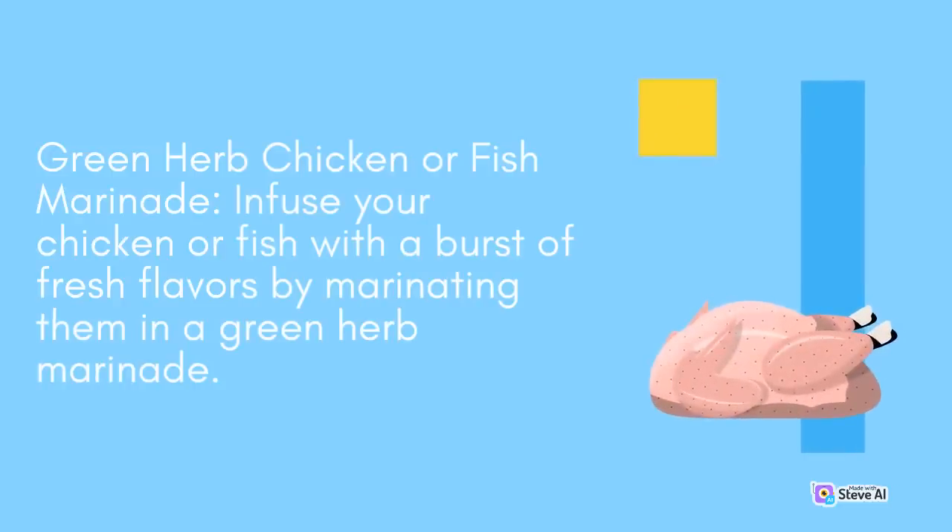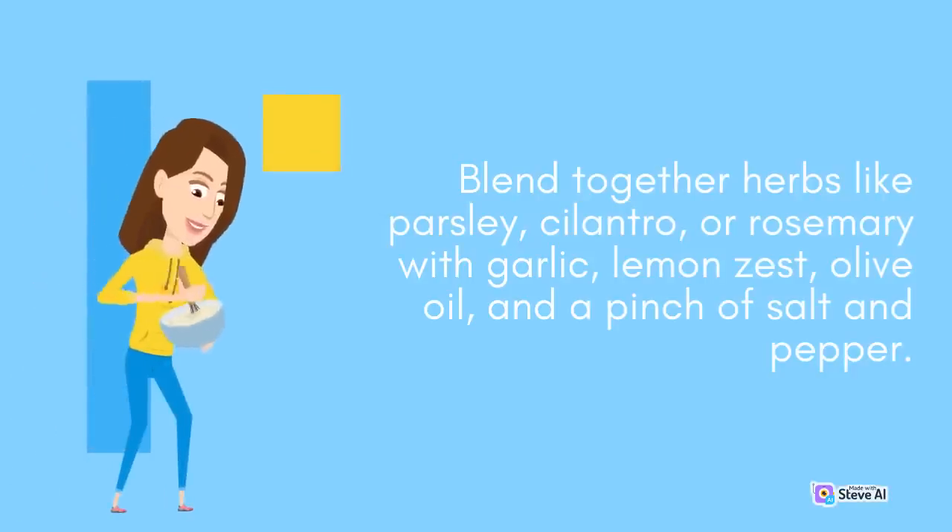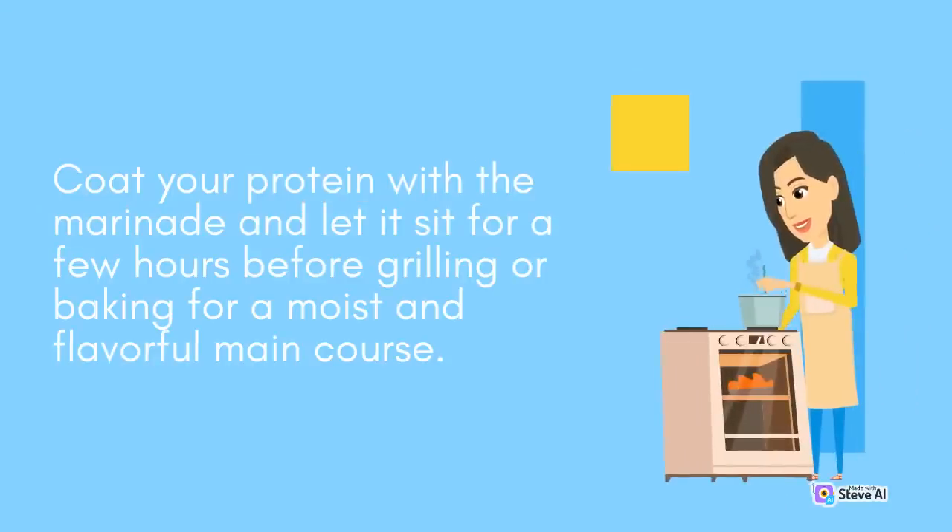Green Herb Chicken or Fish Marinade: Infuse your chicken or fish with a burst of fresh flavors by marinating them in a green herb marinade. Blend together herbs like parsley, cilantro, or rosemary with garlic, lemon zest, olive oil, and a pinch of salt and pepper. Coat your protein with the marinade and let it sit for a few hours before grilling or baking for a moist and flavorful main course.